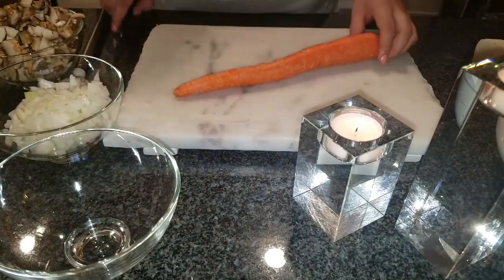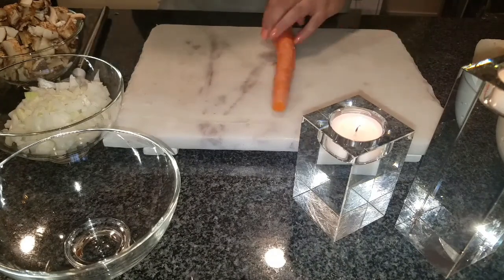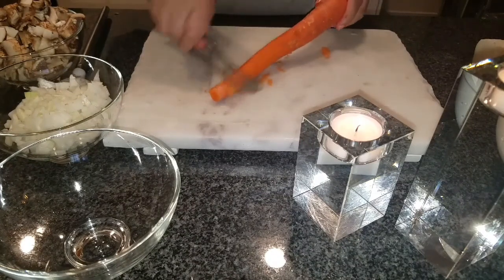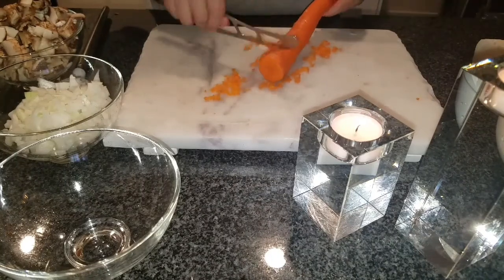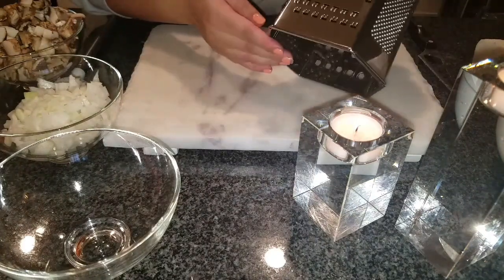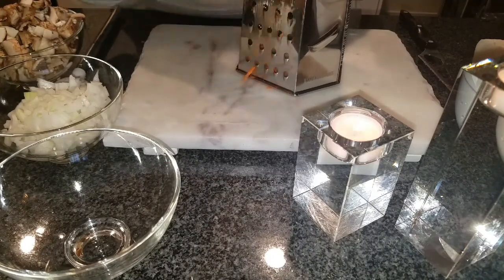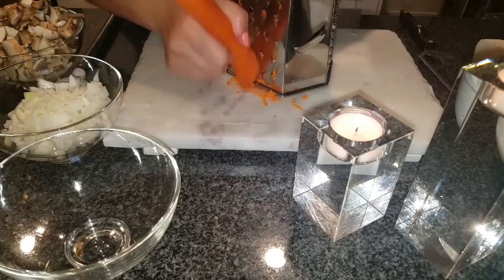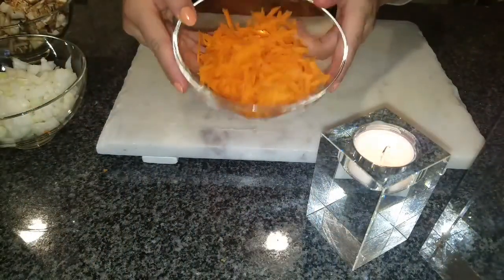Now we're going to get the carrot. Cut off the ends, then take off the skin — I do it with a knife but you could use a potato peeler, whichever you prefer. I'll rinse the carrot and then use the shredder to shred the whole medium-sized carrot into a separate bowl. That's a lot of carrot from just one carrot!